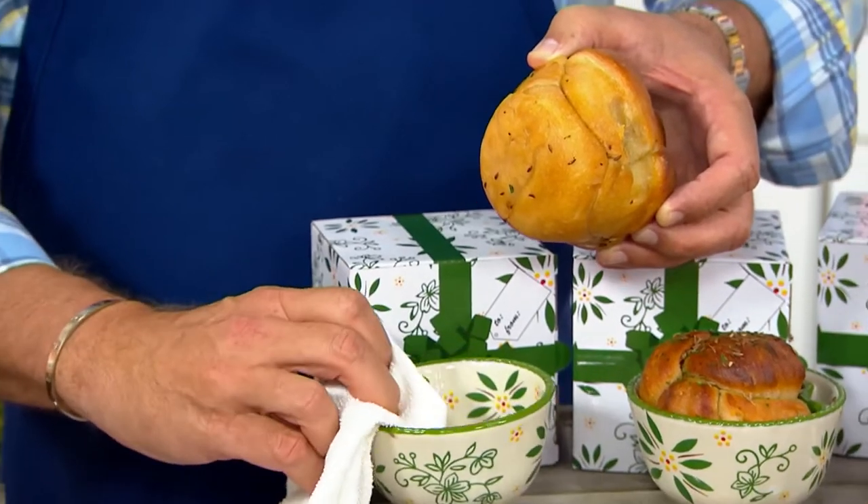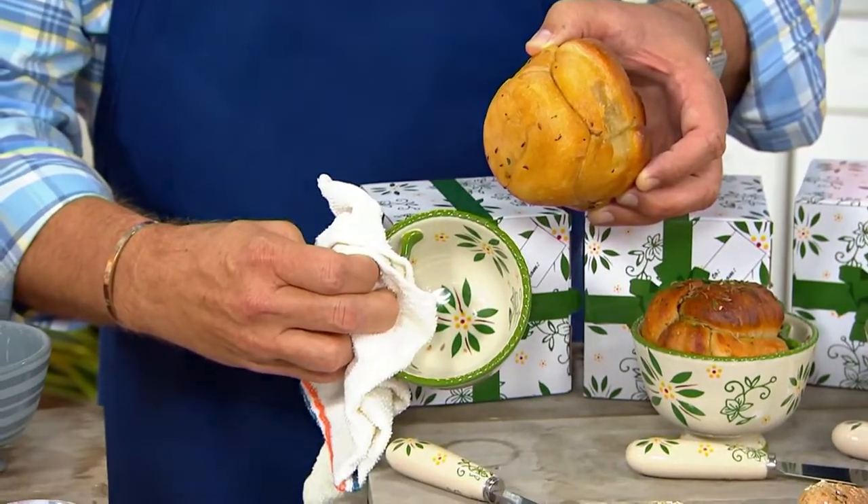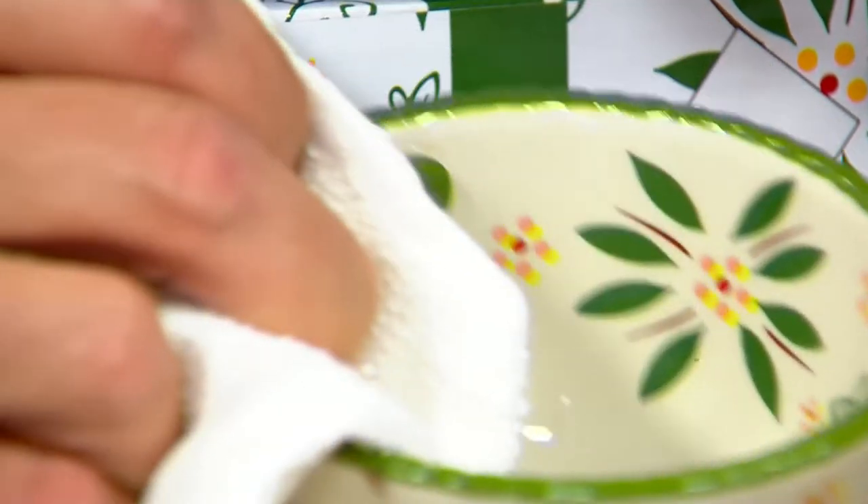I'll just grab this because it's hot. Look at the inside of the bowl — no sticking. Really lovely.